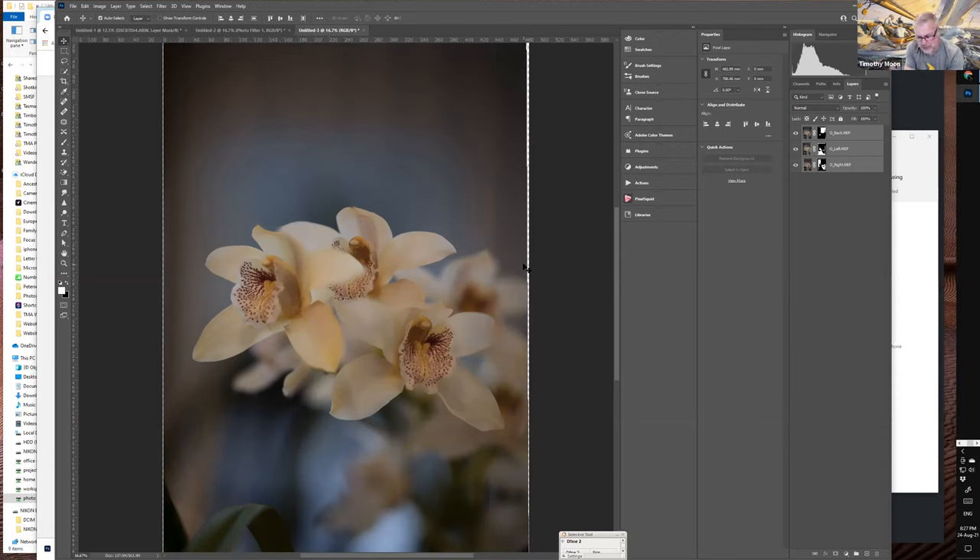Three shots for focus, auto align, auto blend — and you've got your image focused front to back. It's a very simple process, quite a reasonable result. But you can see that more versions would improve it, and for dedicated macro blending there are a few other software options on the market that tend to outperform Photoshop.